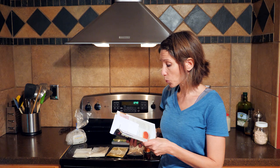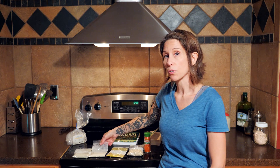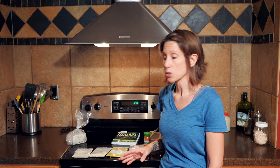Her recipe calls for echinacea, goldenseal, marshmallow root, and cayenne pepper. We're going to change that up a little bit and add an additional ingredient, which is astragalus. Now, why did we choose these particular ingredients for our cold and flu remedy? I'm going to go through each one.